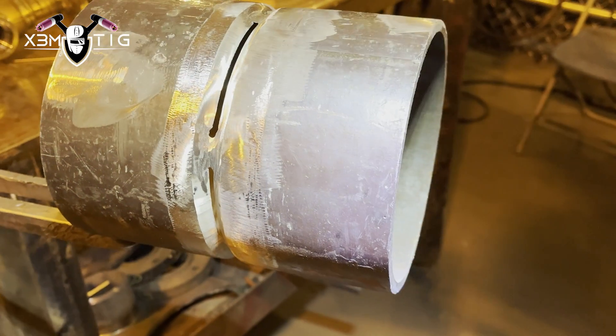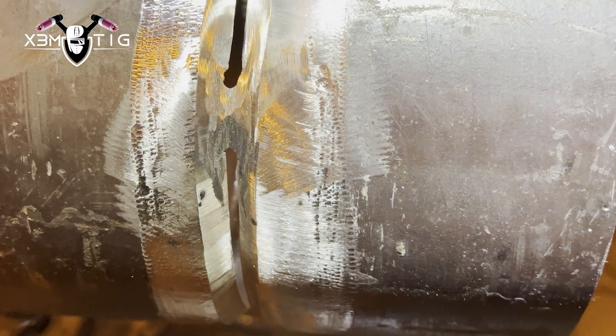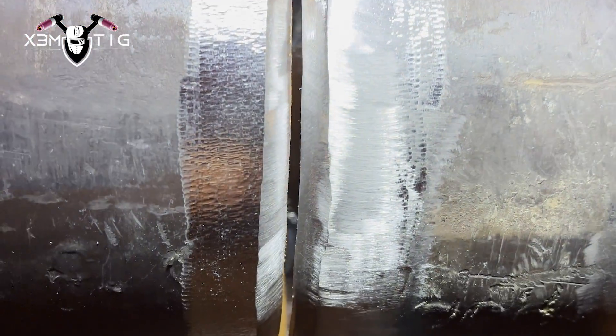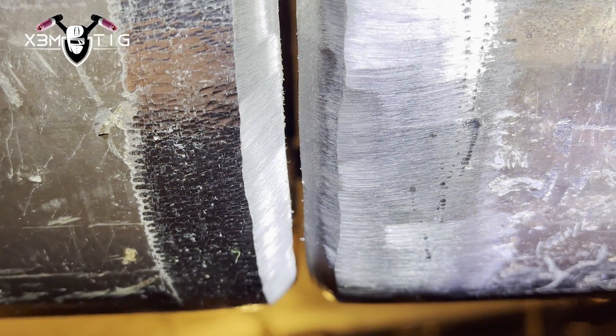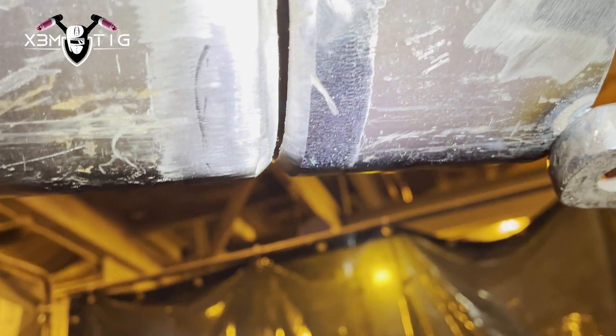Hello everyone and welcome to the Extreme Trick channel. For today's video I'm going to show you one tip for the overhead tight gap — how you put your root in if you don't want to use a grinder. I'm just going to show you an example using this six-inch carbon pipe. This is an overhead tight gap: how you force your filler wire in without using a grinder. There is a technique for that.